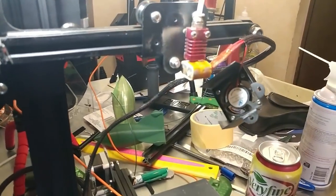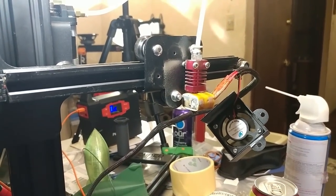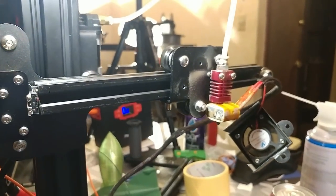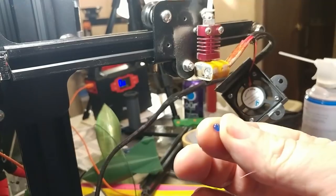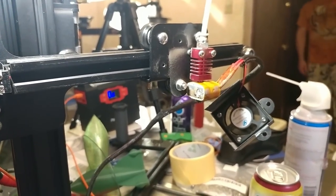Now you get to see my messy work table. The nozzle is jammed. I already tried the normal solution — cranking up the temperature as high as it'll go and trying to push plastic through. That kind of worked; little driblets of plastic came out, so it's not totally clogged, but not enough to actually fix the problem.